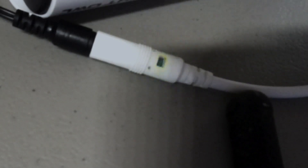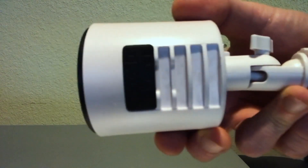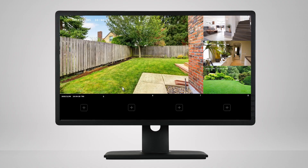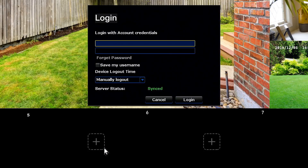If the camera is not in pairing mode, press and hold the reset button until you hear the camera say 'Camera is resetting,' or it beeps. Using the included mouse, right-click on the screen, and then left-click on the menu icon.